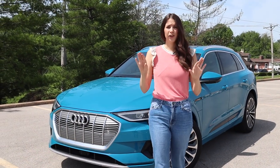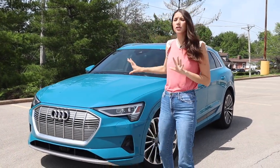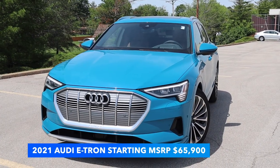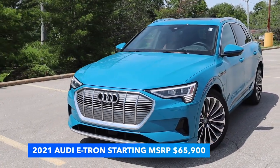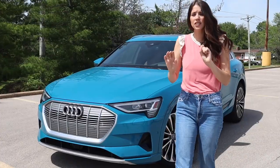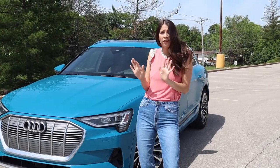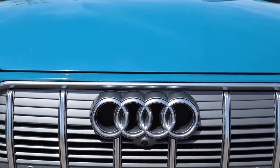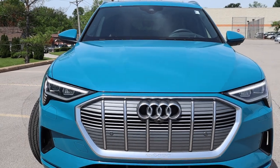Let's start with the exterior. This is a completely redesigned SUV — it's not an electric version of the Q5, it's a totally different body style. But it is still a very typical-looking Audi SUV, very similar to their other SUVs, and we have a lot of nice electric vibes in it.